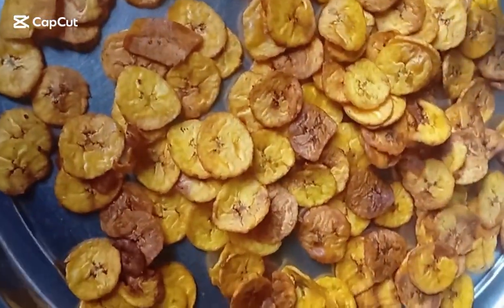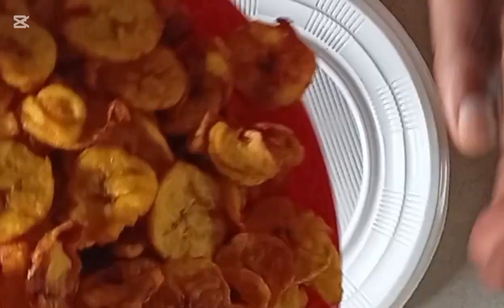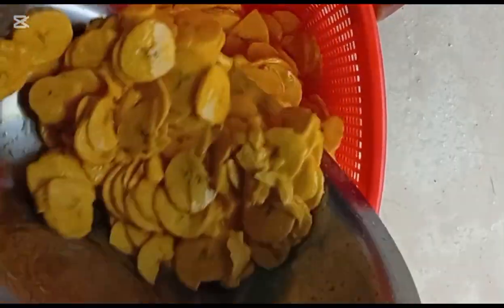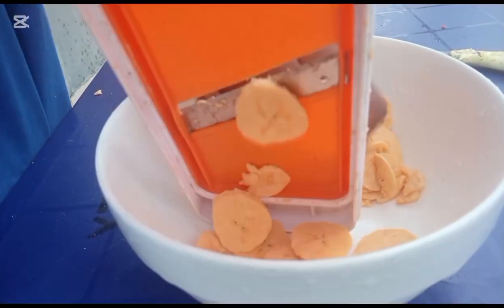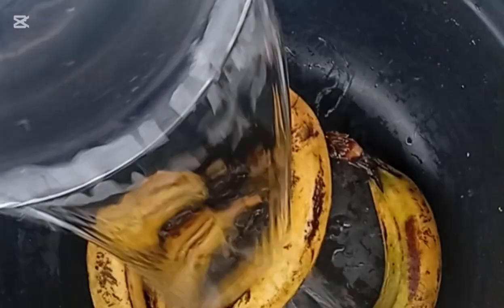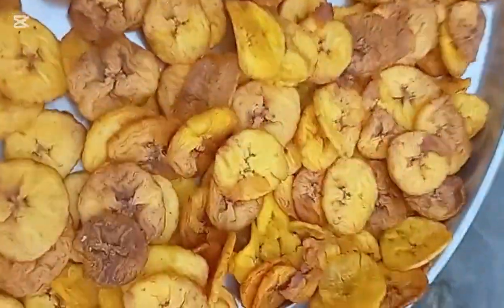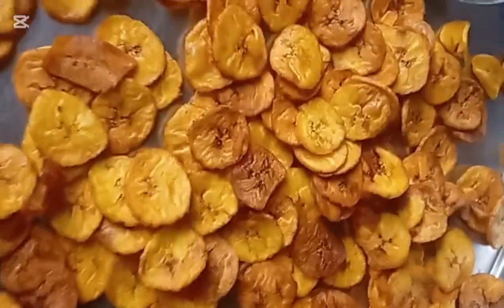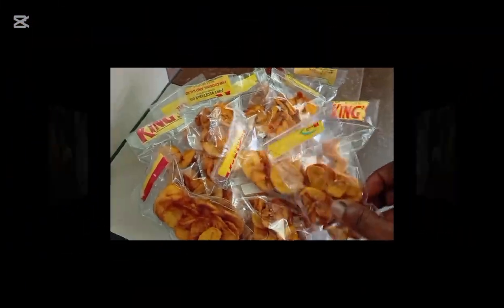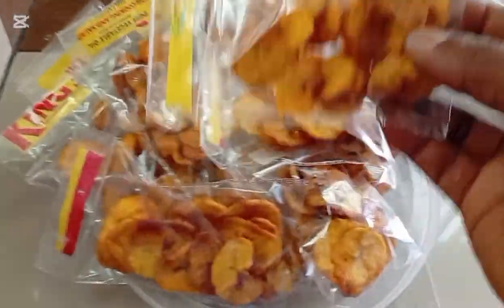Have you ever fried plantain chips that turns out black, or soaks oil, break into pieces, or even stick together during frying? Do you want to know the common plantain chips processing mistakes that consistently degrade the quality of your product and also drains your profit? Are you a beginner struggling to seal and package your plantain chips product without a sealing machine? Then watch this video.